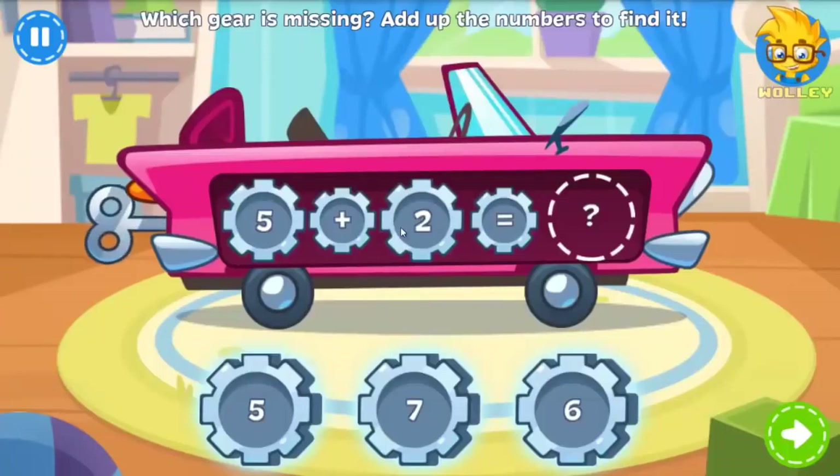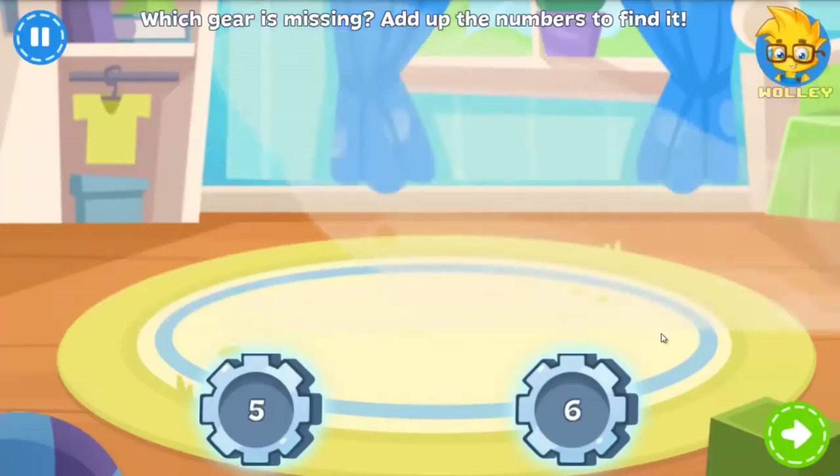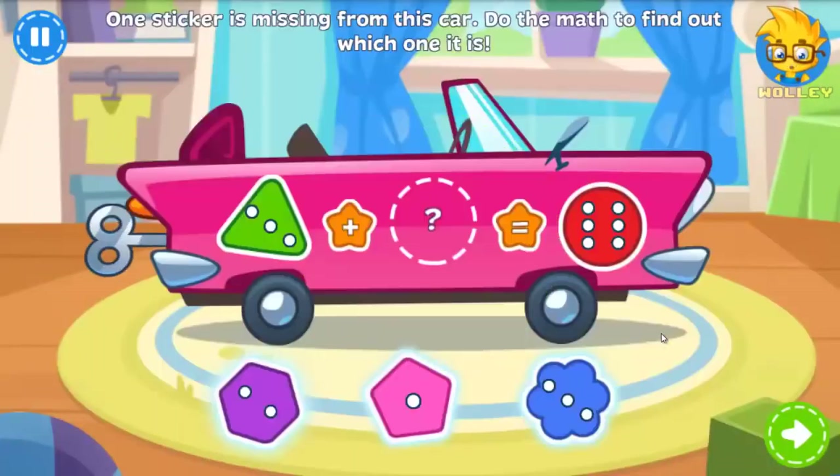This open top convertible wants to race as well, but there's a gear missing. Can you help fix it up? Nice job! Another sticker is missing — but which one? Look at the dots and do the math to find out.